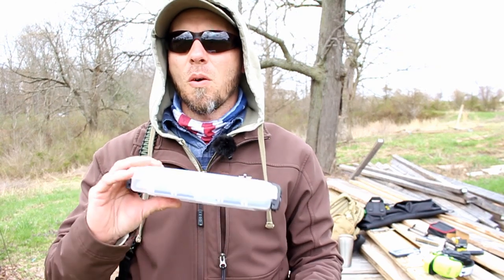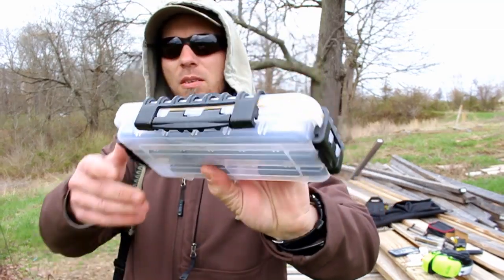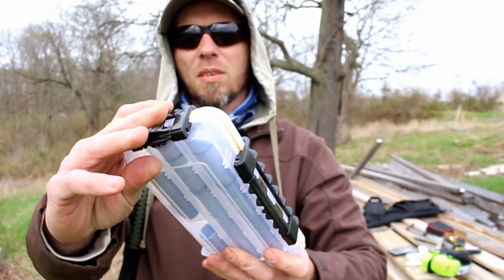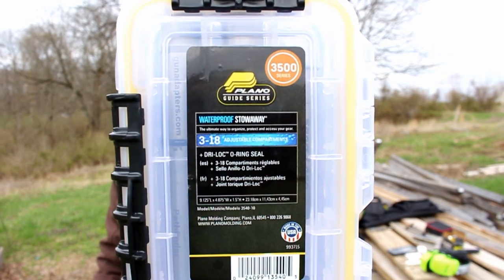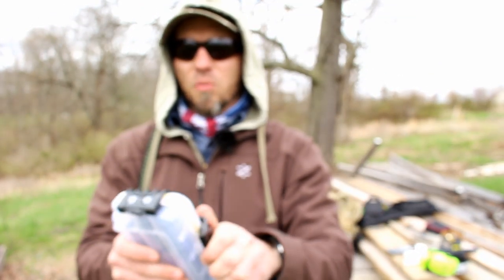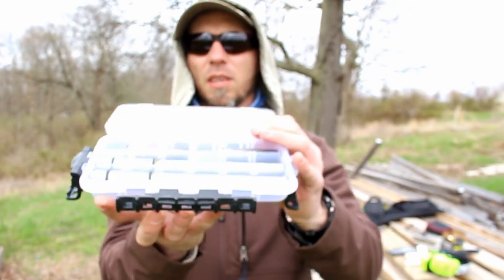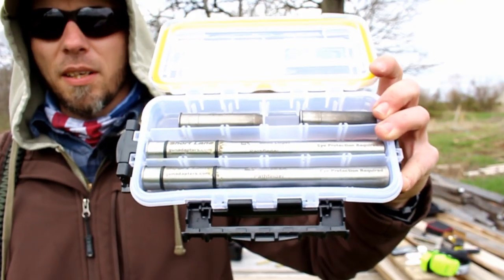All right guys, so it appears my mic stopped working midway through that. Rather than torment you with all the wind noise, I'm just going to go ahead and round this video out right now. What I've been using to carry these adapters — you can see I have them nicely organized in this Plano 3500 Series. They fit the 8-inch ones nicely, and there are dividers so you can carry your 3-inch or whatever sizes you have.